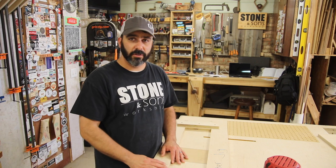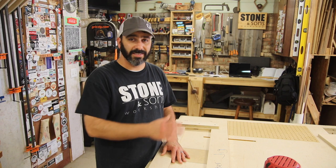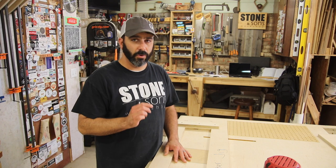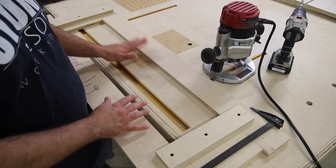So I'm going to show you how I made this router jig. It's very simple and you can get very creative with it — you can use t-tracks in the router jig itself — but I just used a few screws and a couple of clamps and it worked great. Let me show you how this works.